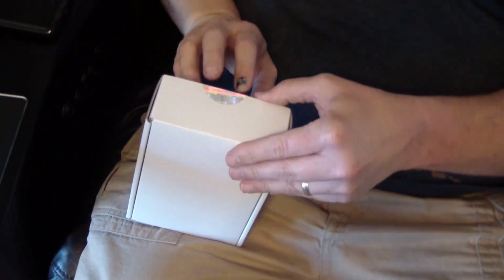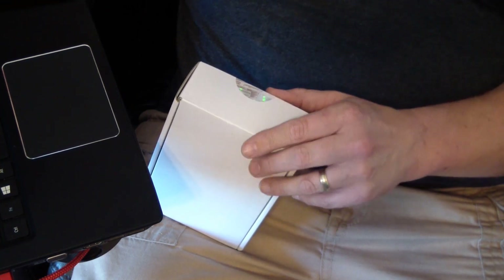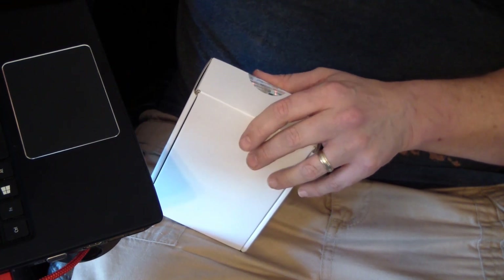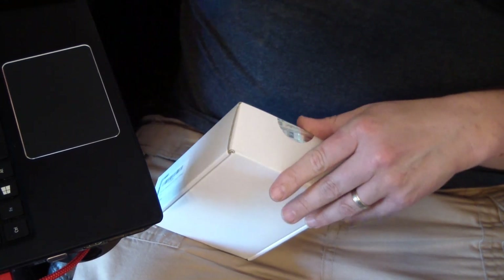Today we've got a SiliconeDust HDHomeRun Flex Quattro 4X ATSC Tuner HD FX. It was $154.